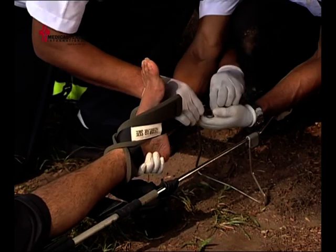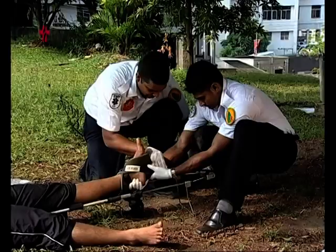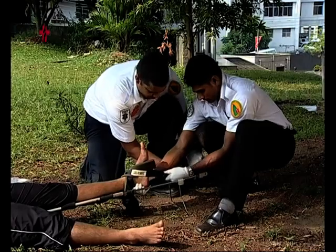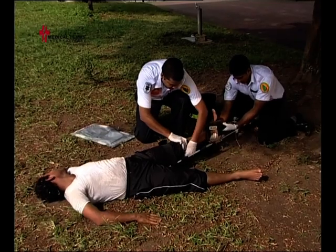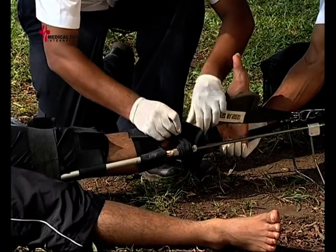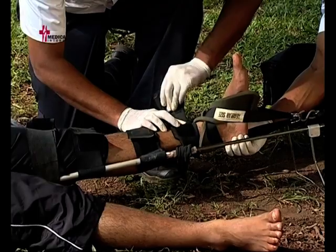Pass the ankle hitch through the metal to secure the splint. Pull the splint tightly and make sure it is secure. Maintain the same amount of traction as you did during manual traction — now the splint is maintaining traction. Use cravats to secure the leg to the splint, but be careful not to place a strap or securing bandage directly over the patella or the injured site.